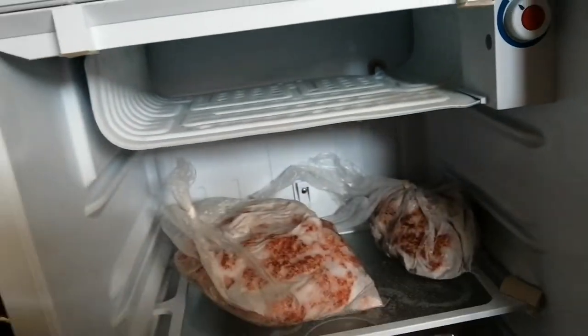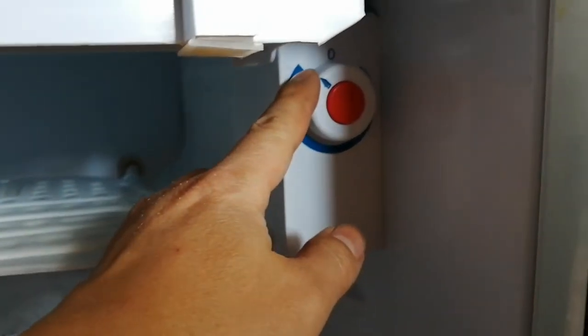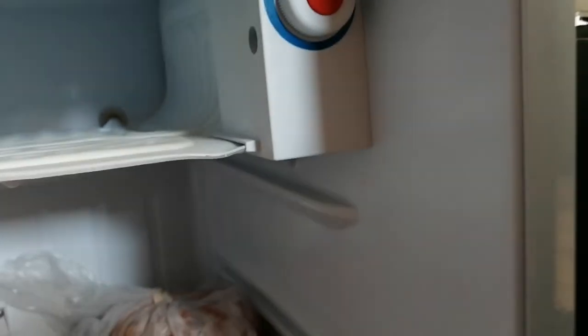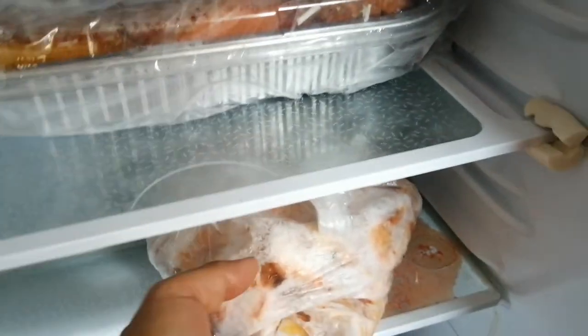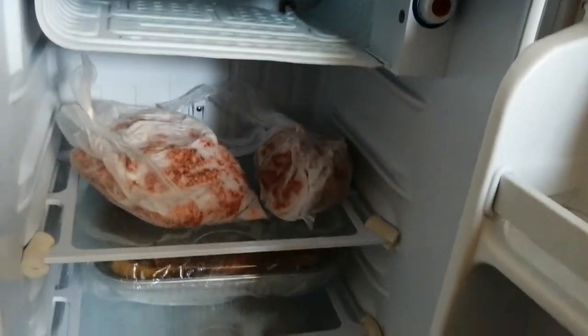Tape the door with tape to hold it open, turn the temperature to the coldest setting, and everything becomes freezing. Everything is frozen inside — that's it.